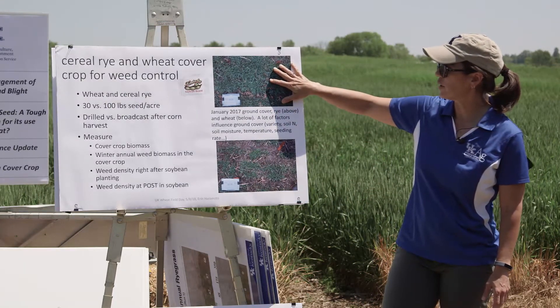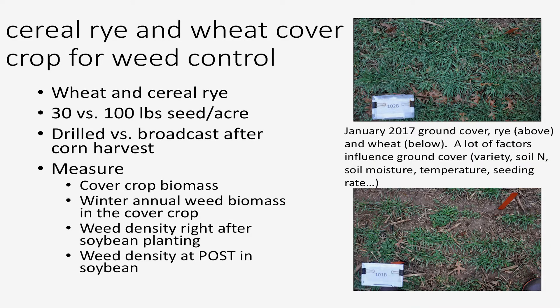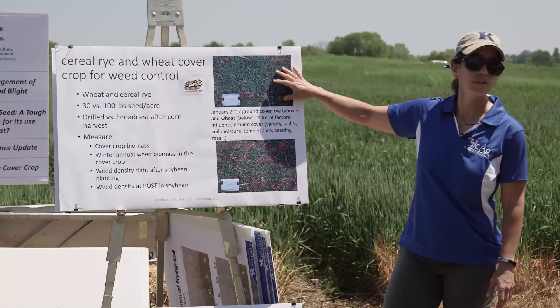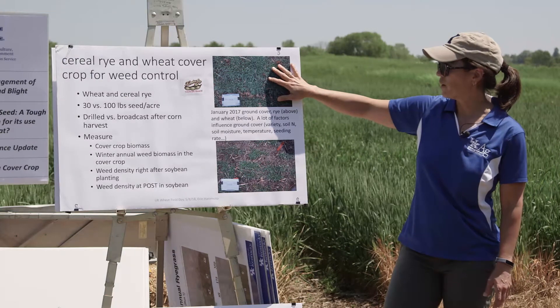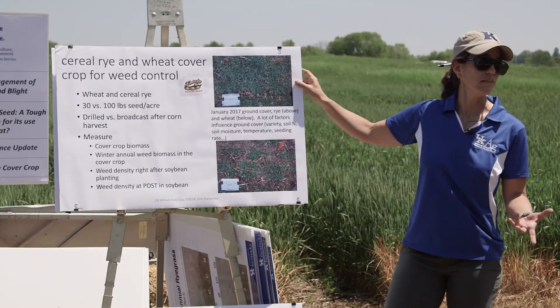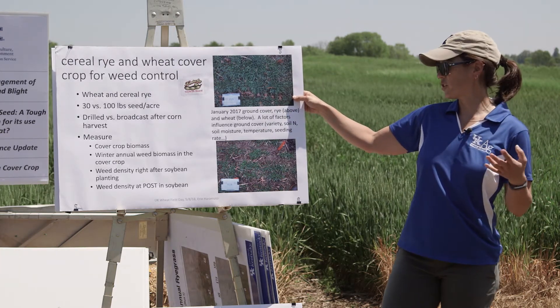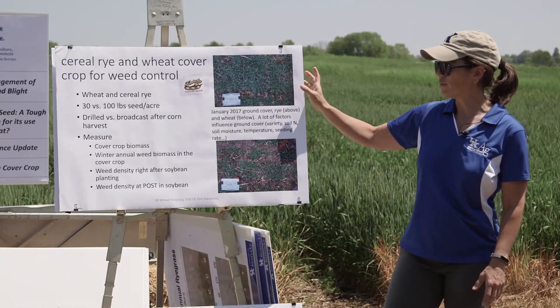Here are a couple of quick photos. This is cereal rye taken in January 2017 from above, to give you a picture of what the ground cover looks like in cereal rye versus winter wheat. If we're thinking about needing to cover and shade the ground to help prevent the emergence of winter annual weeds and keep the ground covered during heavy rains over the winter, late fall, and early spring, then cereal rye might be a better option. But a lot of factors are going to influence the amount of tillering and ground cover you get, including the variety, soil nitrogen status, soil moisture, temperature, and seeding rate.